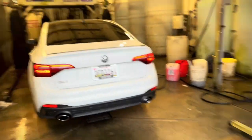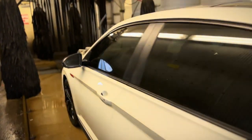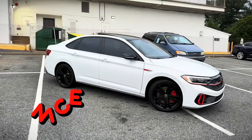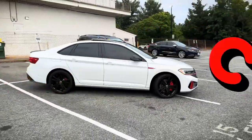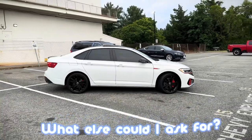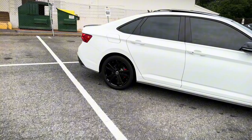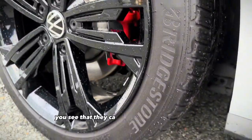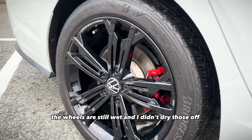Look at that, let me finish drying it off. Nice, fresh, clean — what else could I ask for? I do need to put some tire shine on though. Look at these tires — see that? They could use some tire shine. The wheels are still wet and I didn't dry those off.